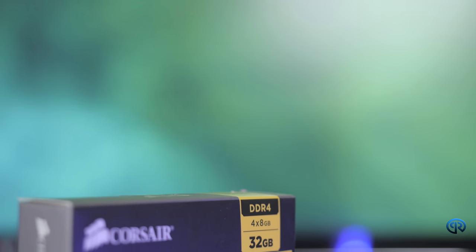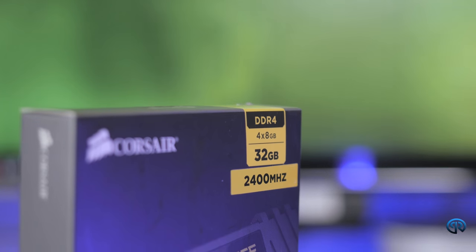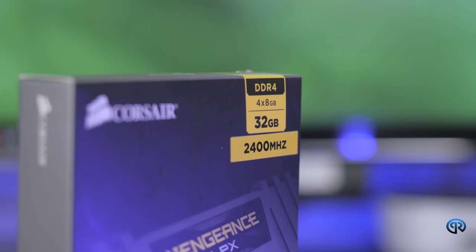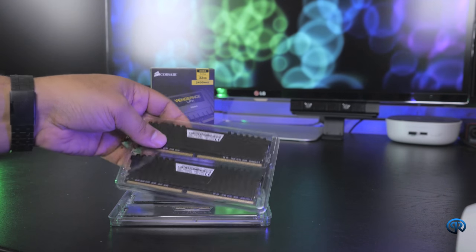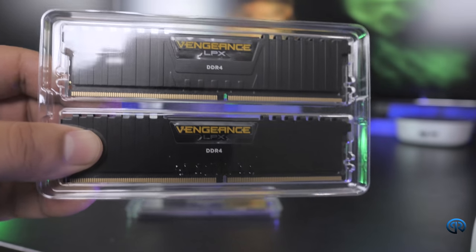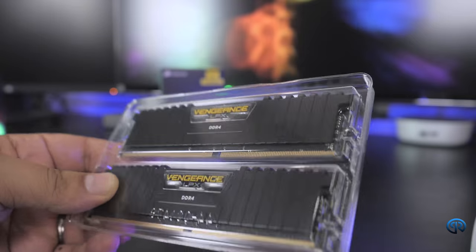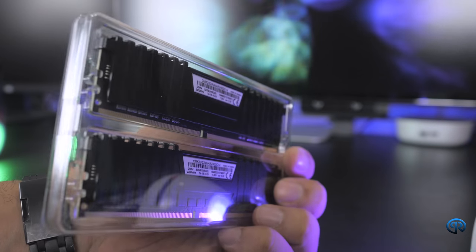With this we have 32 gigs of RAM. Like I said, this is four sticks of eight, so it's more than enough, and it gives me room to actually upgrade up to 64 gigs if I want to in the future. But for right now I think 32 is going to be great.